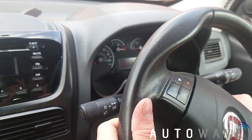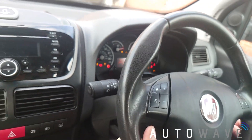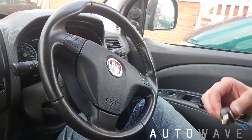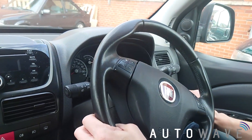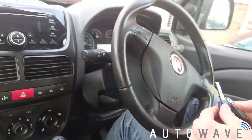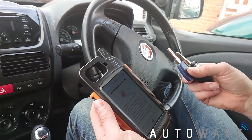Now we'll see if the vehicle starts. The vehicle starts fine. I'll just remove the key, wait a few seconds, and try the original key just to make sure that's still fine. And that's it — the car starts with both keys. Very simple process carried out with the Keytool Max. Thank you very much for watching, drop us a like below, and we'll see you next time.